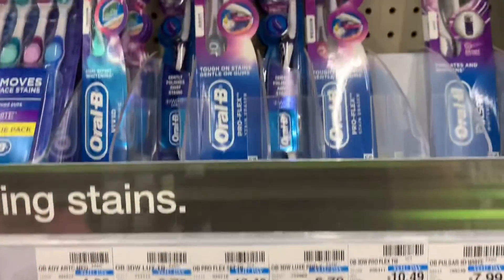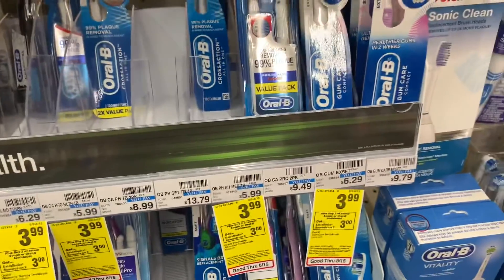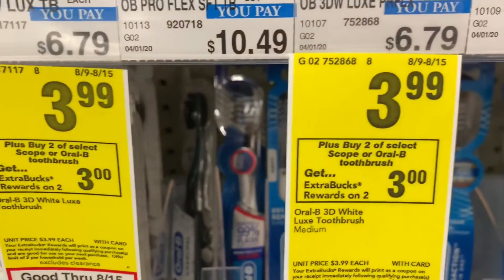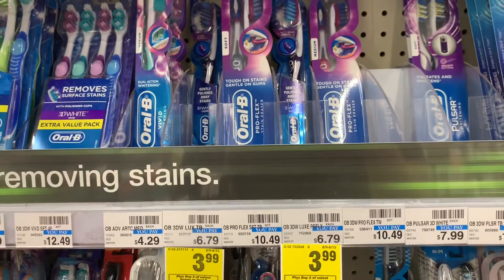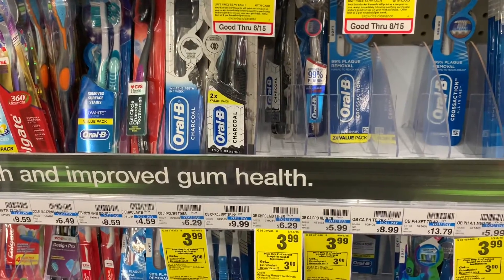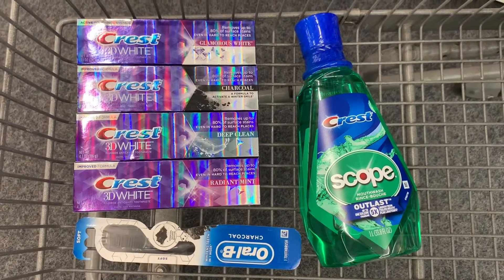To go with that deal I'm also going to grab one of these toothbrushes, priced at $3.99. There's a very large selection that are sale priced at $3.99 and they are on that same promotion as the mouthwash. I have a one dollar off digital manufacturer coupon so it'll be $2.99 for this, and when we pair it with the mouthwash we'll get that three dollars back.